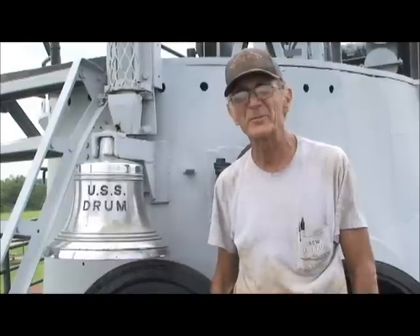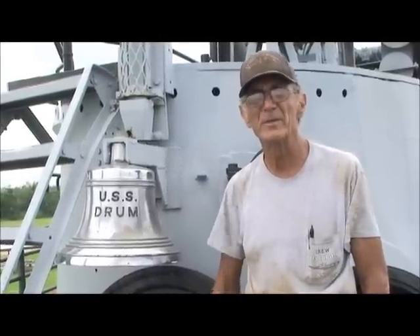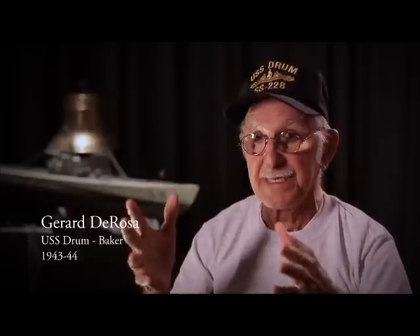Do you know what the weight of this boat was originally? The displacement on the surface was 1,500 tons; submerged, 2,000 tons. During the war, a lot of submarines would lose a crew member — washed over the side or shot by aircraft or surface ships. The drum is one of the few submarines that never lost a crew member during the war. We couldn't get scared or anything like that — we had to have a clear head. We all had certain duties to do when we would get depth charges, and we had to be perfectly quiet.